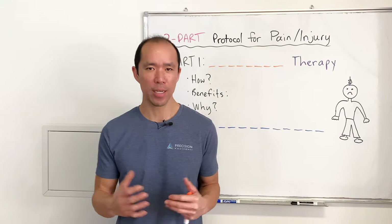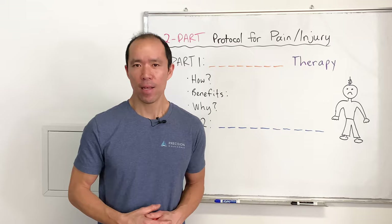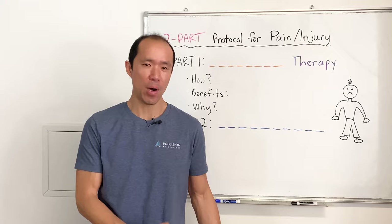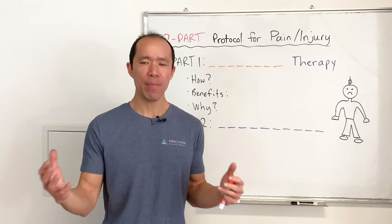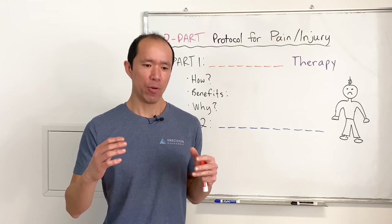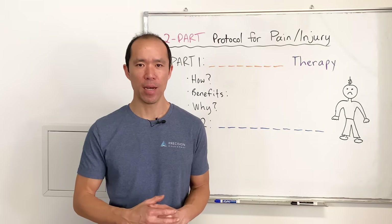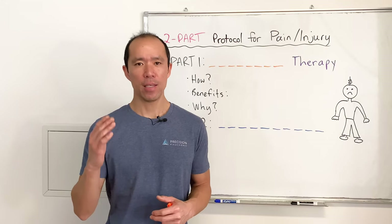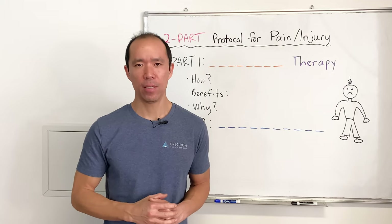This video came about because Yusuf, our operations guy, on Thursday or Friday messaged both Dr. B and me and said he popped the outside of his knee — he was crying and screaming in agony. What happened was Dr. B and I independently recommended the same advice, and because we recommend this all the time we wanted to break it down and share it with you in case you suffer an injury, so that you know what to do right away to get on the complete path to recovery.